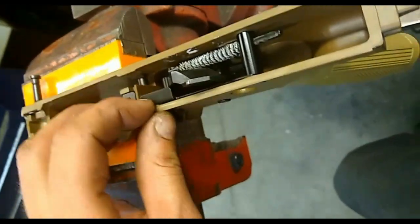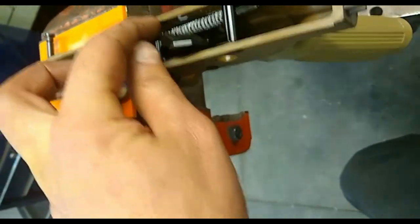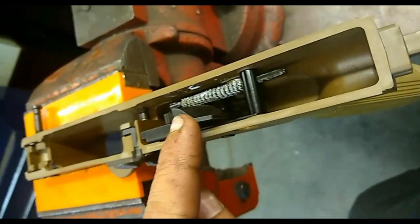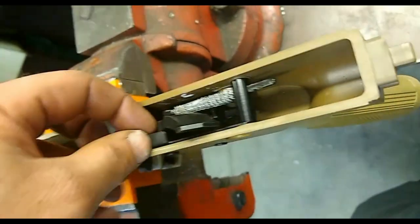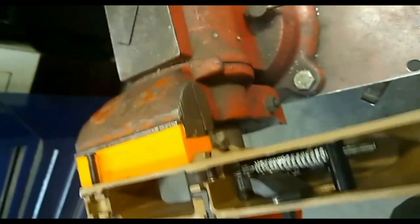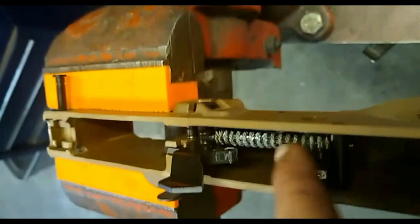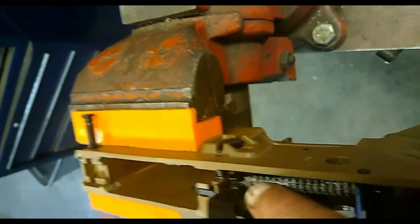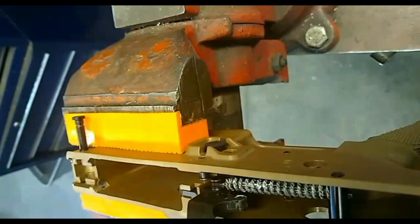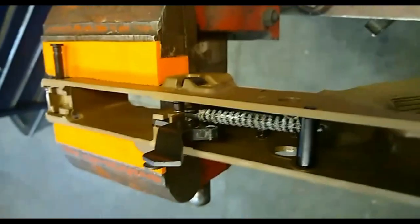Next thing we've got to do — there is a locking plate in here for the Mark 17. With the hammer still in the cocked position, take this plate and push it back, swing it up, pull it out. Now that that's out of there, I can drop the hammer and that's going to relieve your hammer spring tension pressure. This is on a fork that engages the actual hammer. I'm going to push this spring, depress it, pop it up and out. Then I can remove the spring bar from the receiver and pull the hammer out of it.